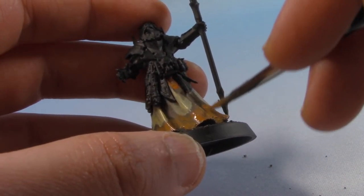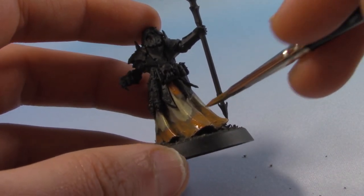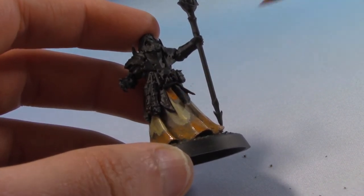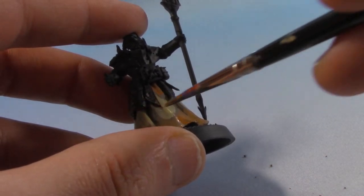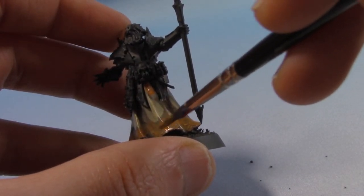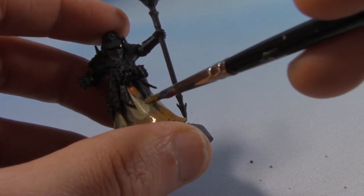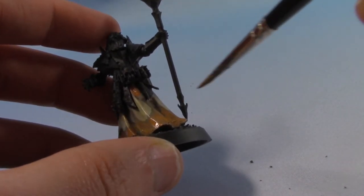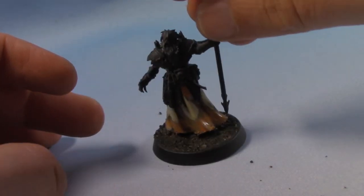It might be looking pretty funky and it is. Maybe I should have done these highlights in the middle a little bit smaller, but we can always neaten them up later on. Once this first layer is dry I'm going to do another layer and just not as high up, so it'll build us a little bit of transition to the orange. We might come back in with Rakath's Flesh later to sort out the middle. We're going to add some browns as well, so I'll just let this dry, do another coat and then we'll be back for the next step.